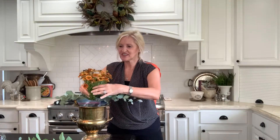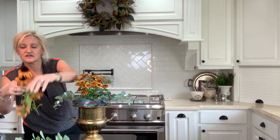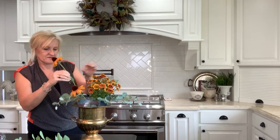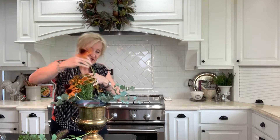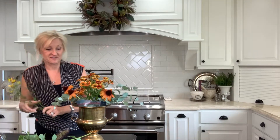Then I'm just going to add some flowers — put this little guy right in the middle. This flower arrangement is going to be seen on all sides, as it will be right in the middle of the table. So I want to make sure that it looks pretty from every angle.